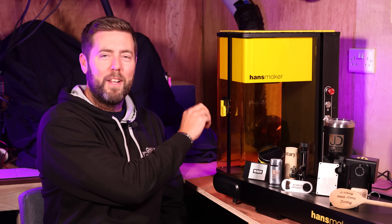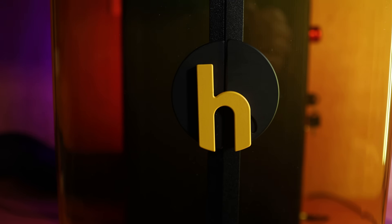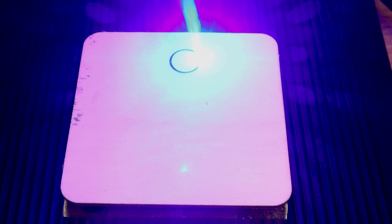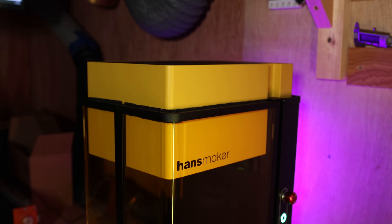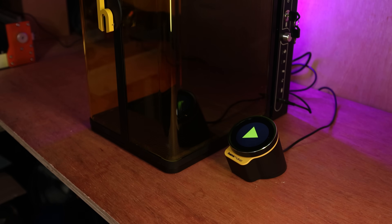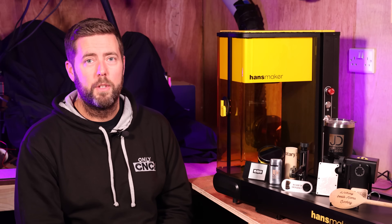On the front of the enclosure is a little Handsmaker logo which is actually the lock for the doors — I thought it was gimmicky at first, but I do like the way it works. There is also an emergency stop on the side of the unit should anything go wrong, because at the end of the day this is a laser. The unit also comes with a little digital touch screen which allows you to do certain things like start or stop the job, so if you are running this over Wi-Fi and your PC isn't directly next to the laser, you can use this to start or stop the job.